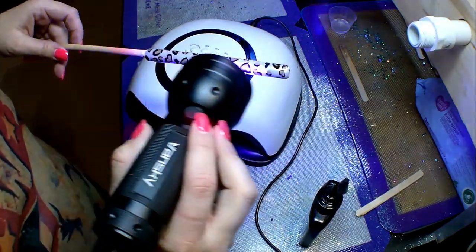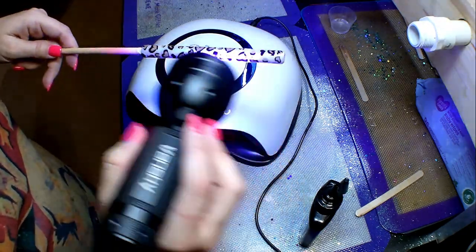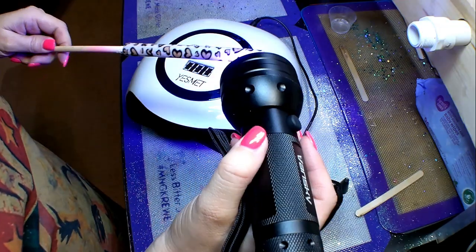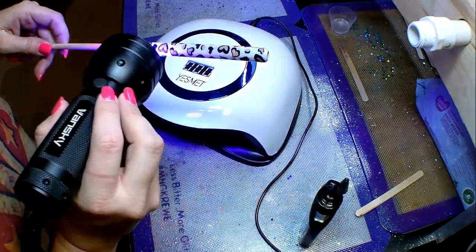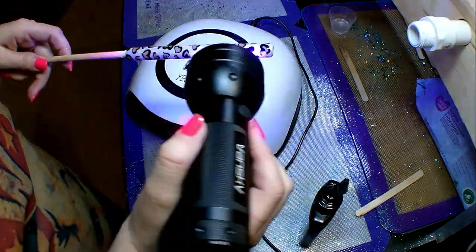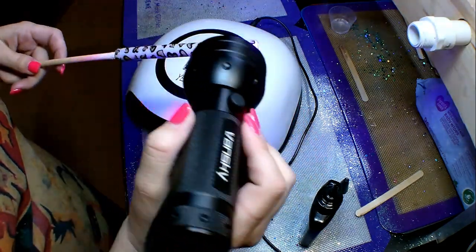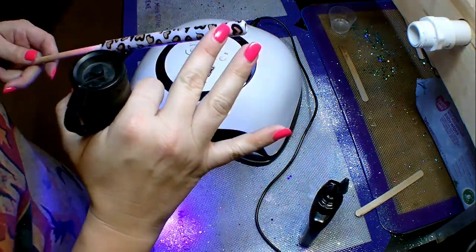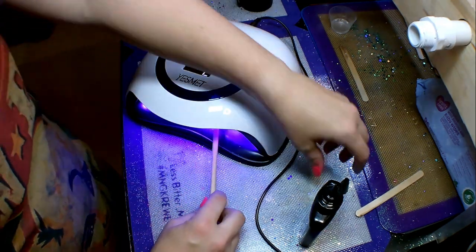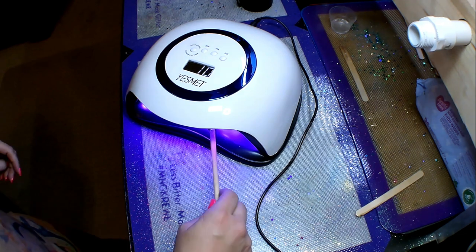Now that I have it smoothed out, I'm going to hit it with the UV light pretty quickly — going back and forth and spinning the pin — just to make that UV resin harden enough so I can stick it in the nail lamp. I'm going to let the pin hang out under the UV nail lamp for a little while.